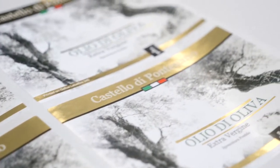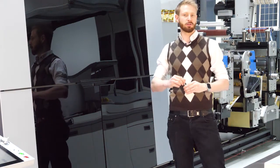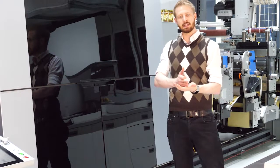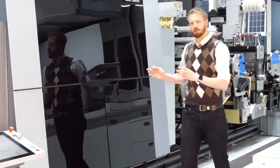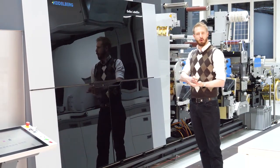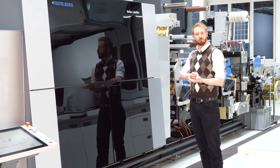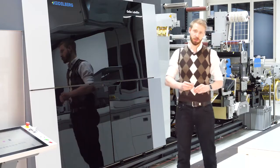The machine also includes an automatic print head cleaning device to give the operator easy and smart operation. We have the capability to print with our standard universal ink set, and the machine is also available with low migration inks.